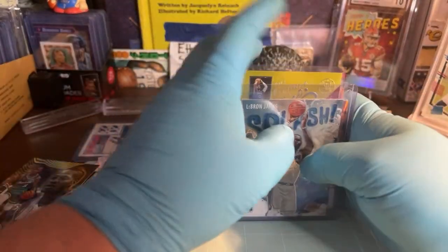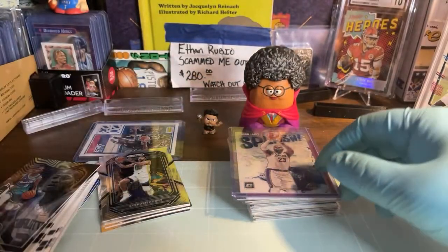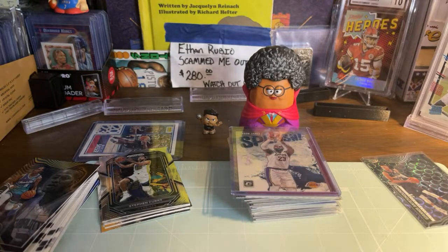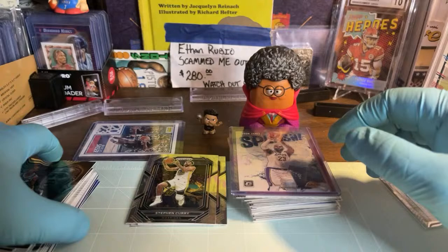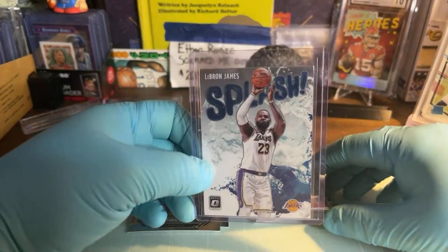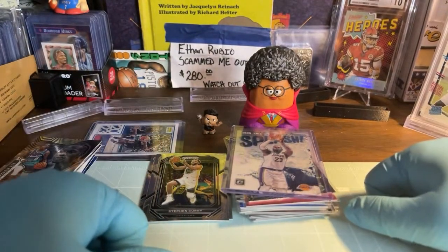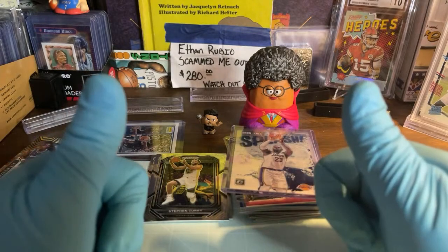Alright, that's pretty much all I've got for today. I gotta figure out what I'm gonna open tomorrow — holiday baseball, Monopoly basketball, NASCAR, I've got all kinds of stuff. Thank you Justin. Congrats on that hit, Jason — that's a good card buddy. What eight-year-old would not like a LeBron James splash? Subscribe, hit the like button, and leave a comment. Happy hump day, and until my next video, everyone stay safe — we'll see you later.